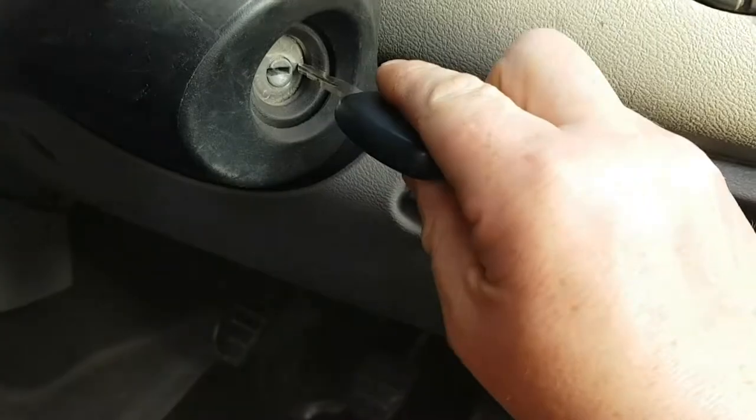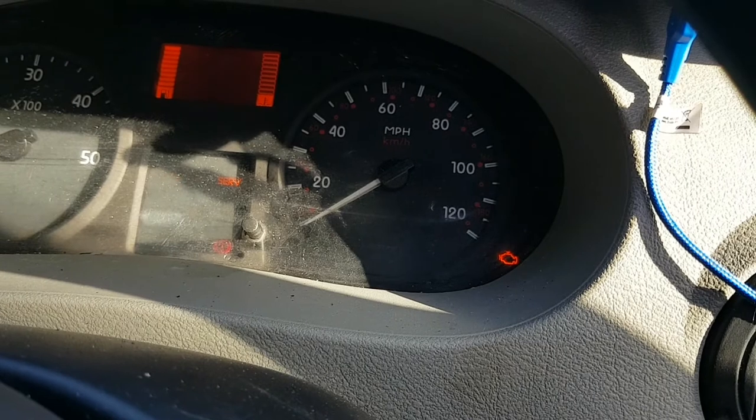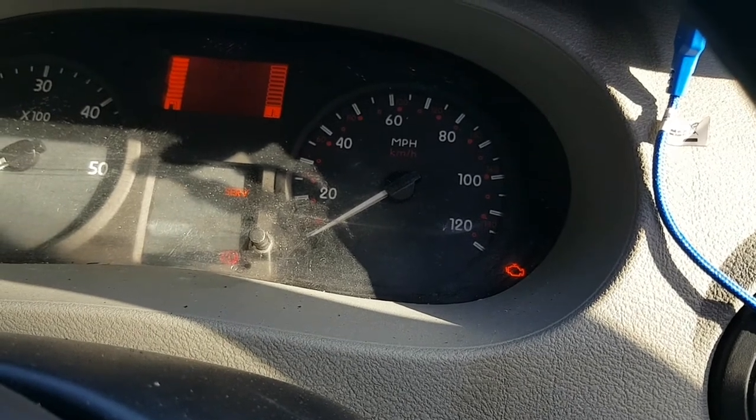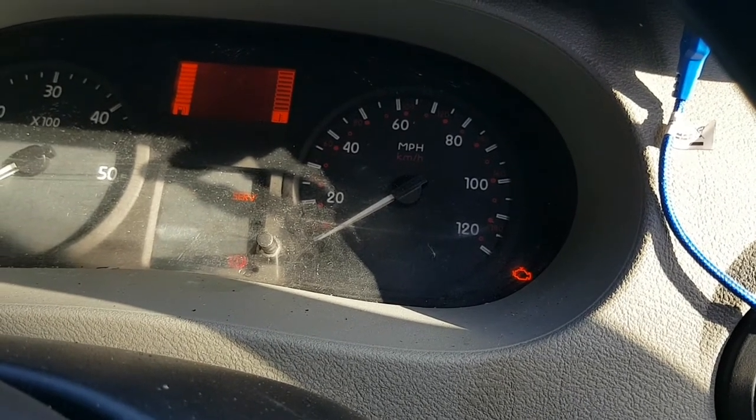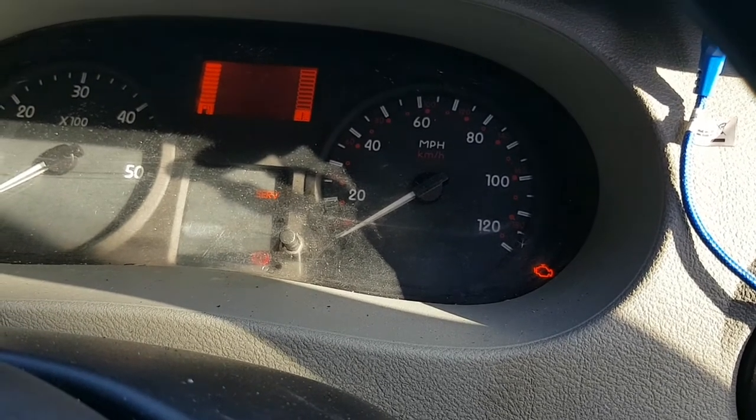There we go — you can see the resistor in there. Put your key in the ignition. So there we go — airbag light is off, and it stays off. That's how easy it is.